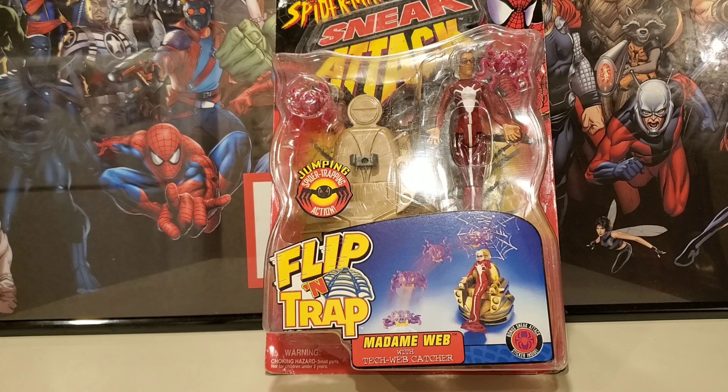This is Madam Web. If you ever watched the 90s Spider-Man cartoon, she was involved in quite a few episodes. I really enjoyed seeing this character — I thought she was really cool. She has really cool psychic abilities and she helps Spider-Man with a lot of his challenges.